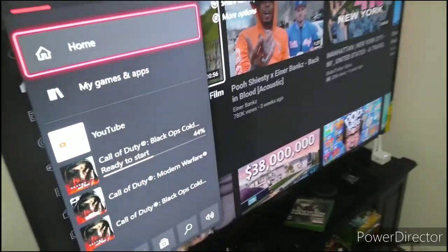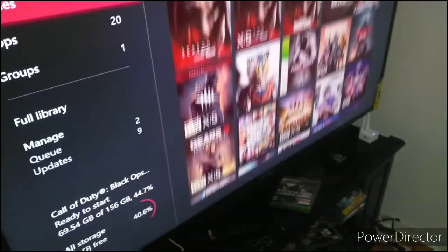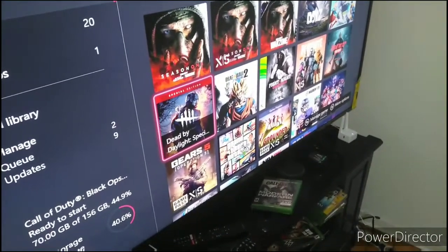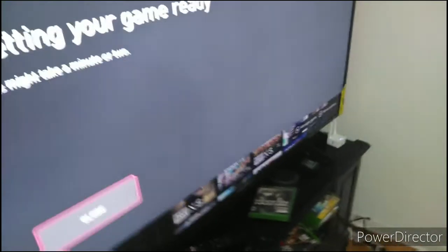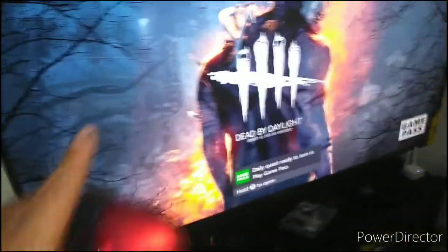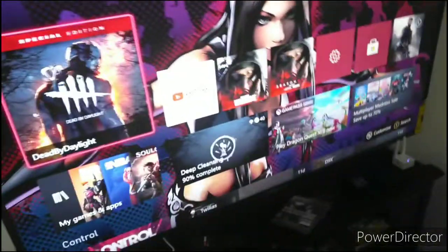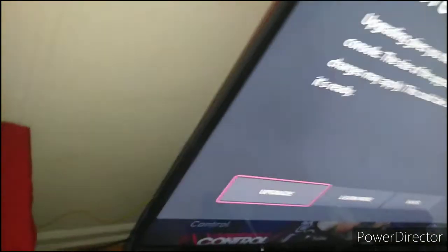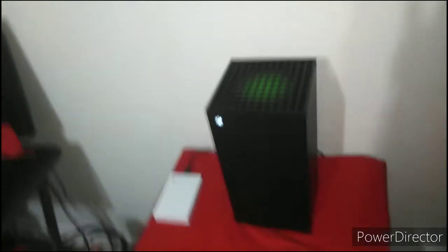Alright, let's go to another game. Y'all see how quick that was? I backed out and went back to the screen that quick. On that note, this is amazing. I'm here to do my full review on this beast of a machine.